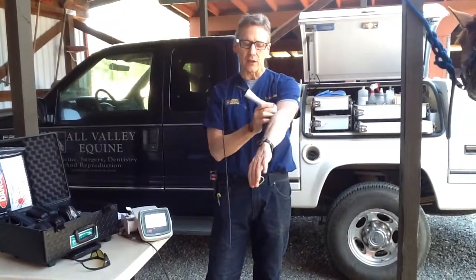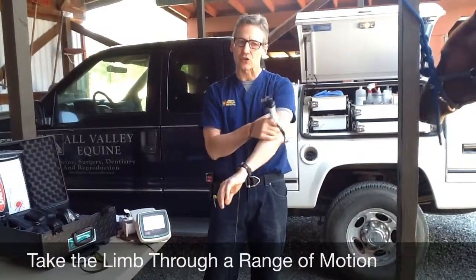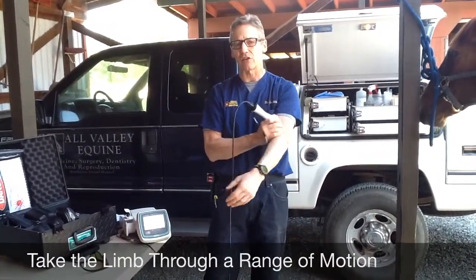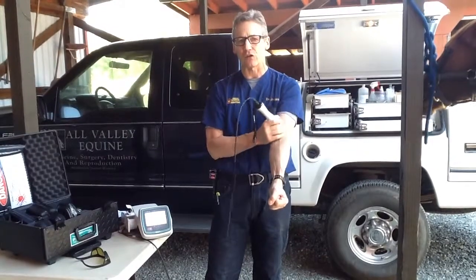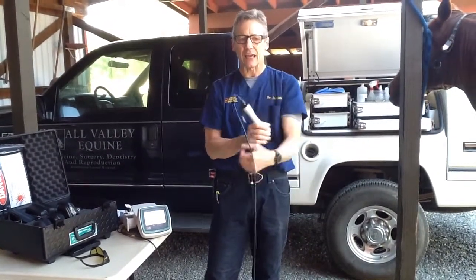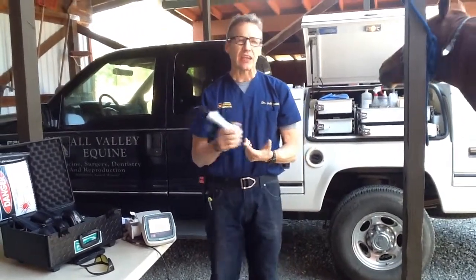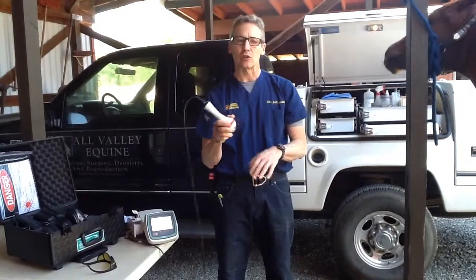If you can move the limb through a range of motion, that's important. In at least two different positions, it opens up nooks and crannies of the tissue that you might not get into if you just have one position for the entire treatment. So if you can, have the horse step a little forward, step a little backward.